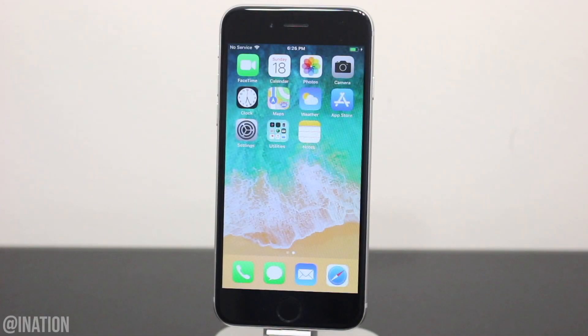What is up YouTube, Nas Rocks here, and in this video I'll be showing you how to jailbreak the latest iOS 12.4 without a computer using the updated Uncover jailbreak.